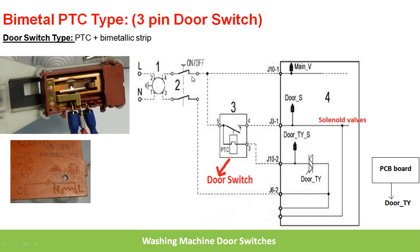The operation of this switch will be discussed in detail. Whenever the user presses the on/off button of the washing machine, the line is applied to the fifth pin, and also to one end of the PTC, while the other end of the PTC is connected to neutral. Whenever the user presses the start button, the triac is triggered and this third pin is connected to neutral. Then current starts flowing through the PTC, and the PTC generates the required heat for the bimetallic strip to close the contact.